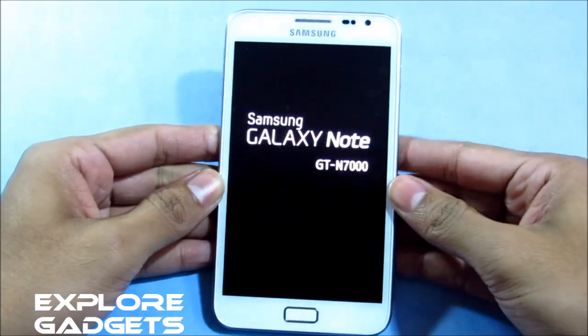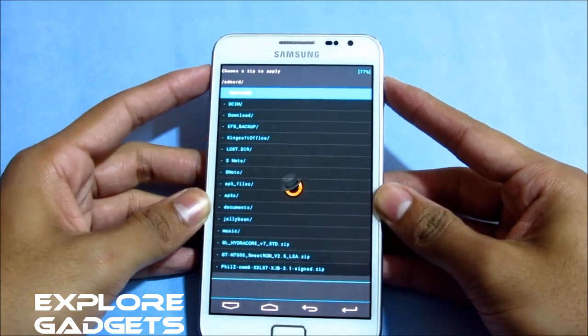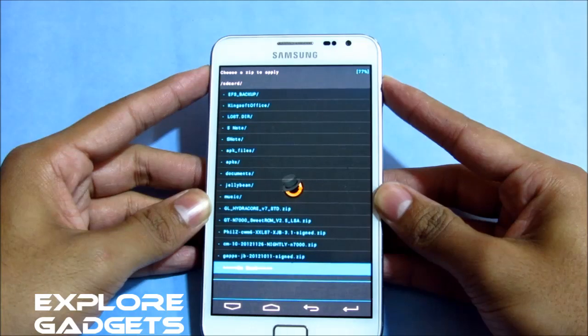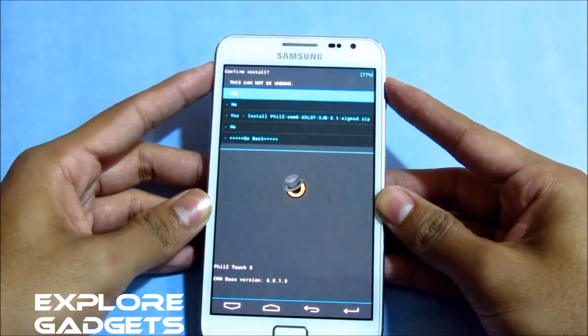Okay, let's go to the buttons once you see this. Now go to 'Install zip from SD card' and navigate to wherever you have saved link 1 — that's the fields kernel. Select it and hit 'Yes, install.'